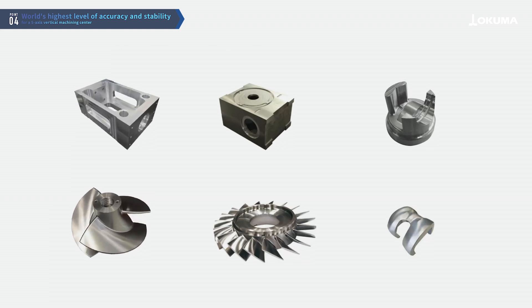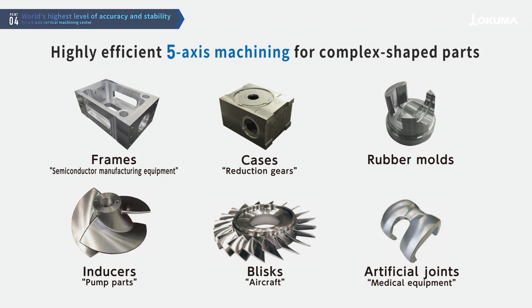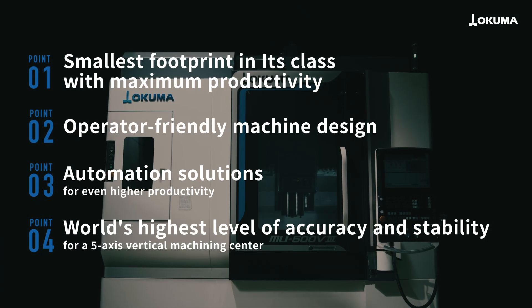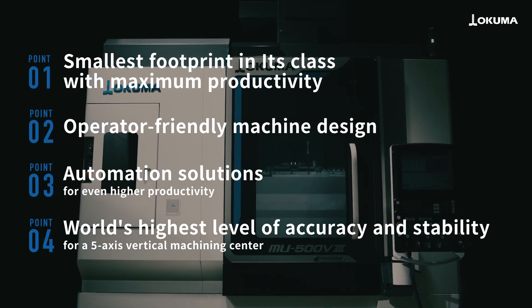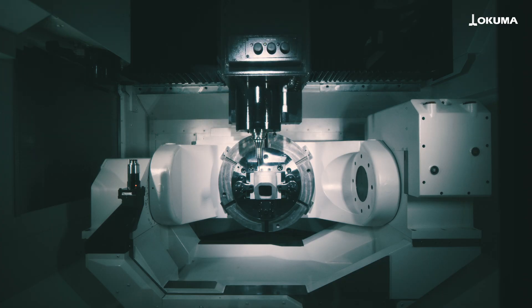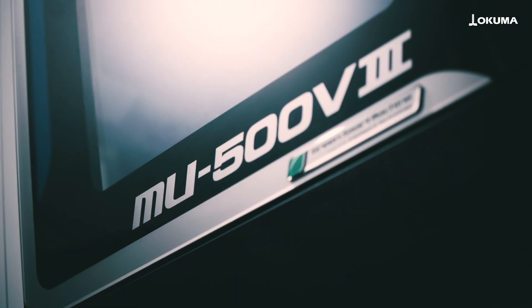It handles high accuracy machining of complex shaped parts, such as semiconductor manufacturing equipment components, artificial joints, and blisks by using single chucking. The MU500V3, a compact 5-axis vertical machining center with class-leading productivity per unit area, contributes to improved productivity in the machining of complex shaped parts.